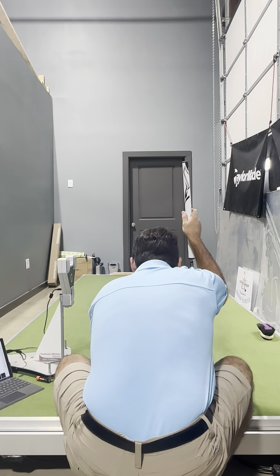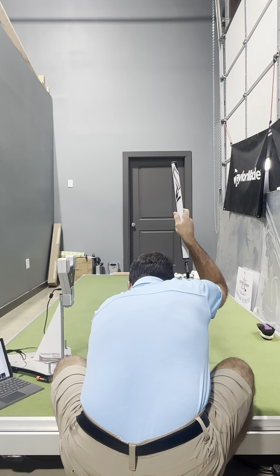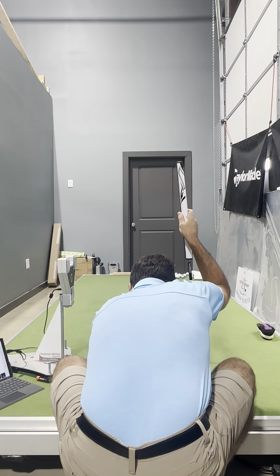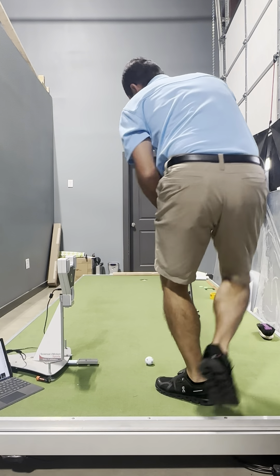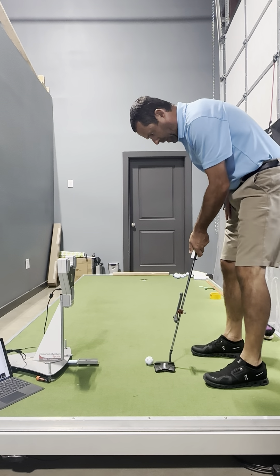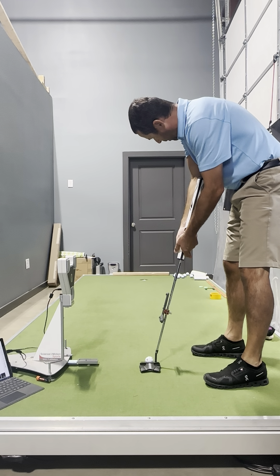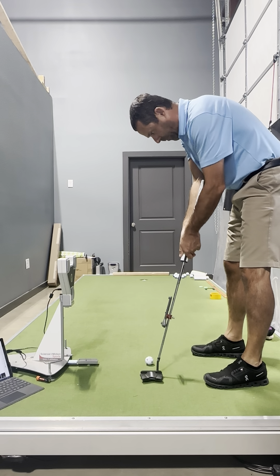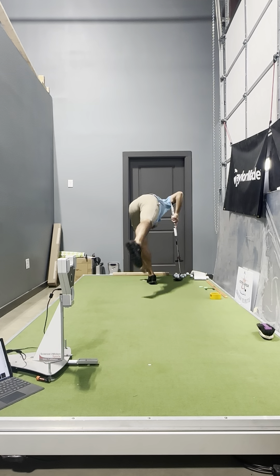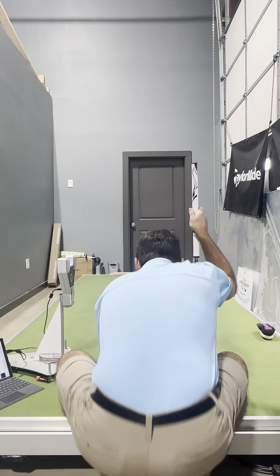It feels a bit weird having the lead arm like that, but it stabilizes the face really well. I feel like I line myself up way better this way for pushing mid to long range putts. I do wish the putter was heavier — I need to ask the Cobra rep to give me some weights so I can adjust this thing. I like the upright lie — it changes my sight lines and I know I can improve them a little bit more.